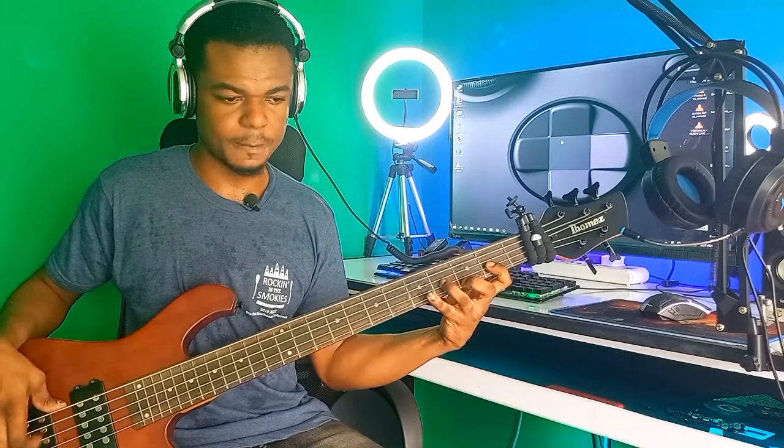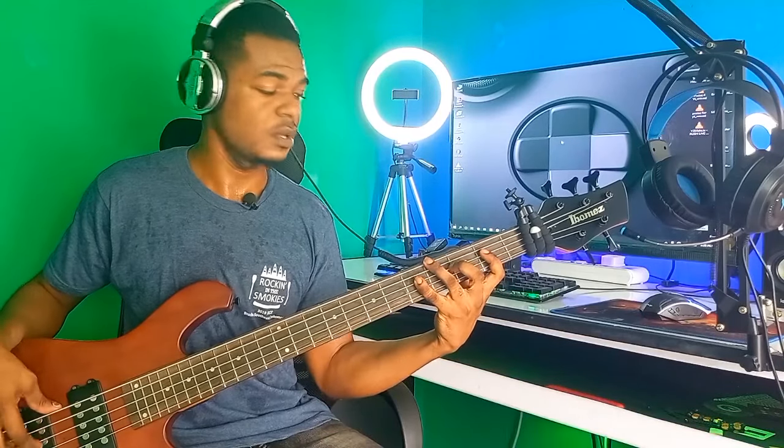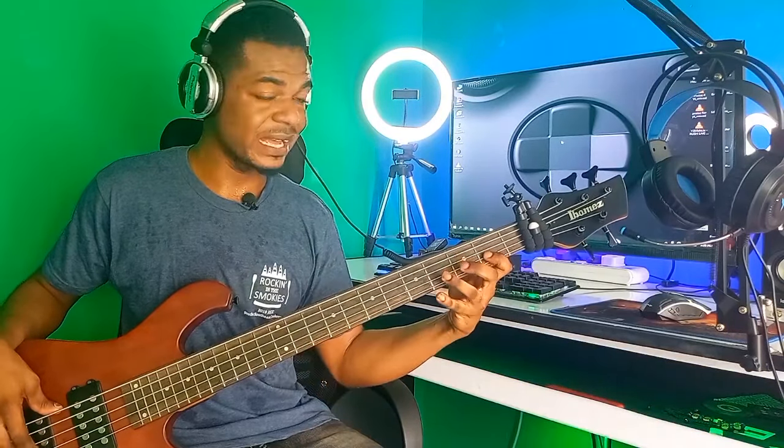There is something we call the three-note sequence. You can also try this as an exercise. We're going to use this to create passing notes for worship songs. Let me first let you understand what I'm playing. It is simple — just the notes: do re mi, re mi fa, mi fa so, fa so la, so la ti, la ti do.